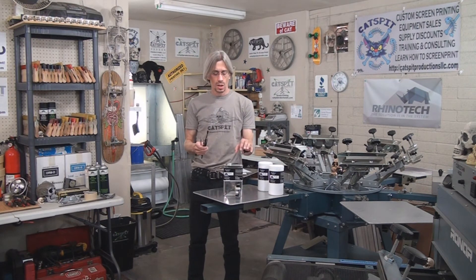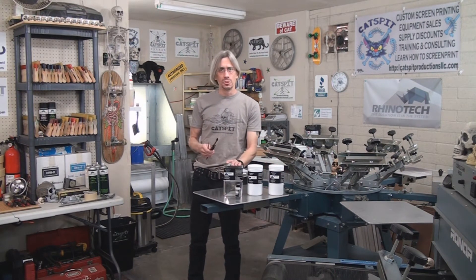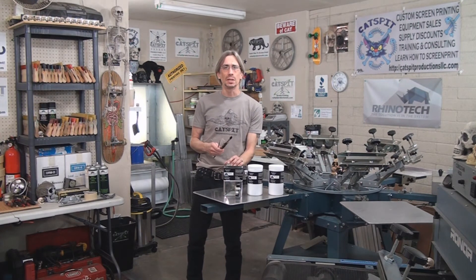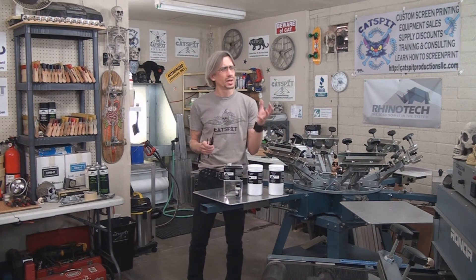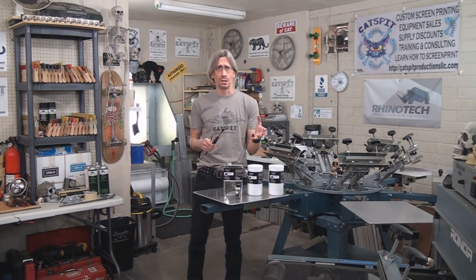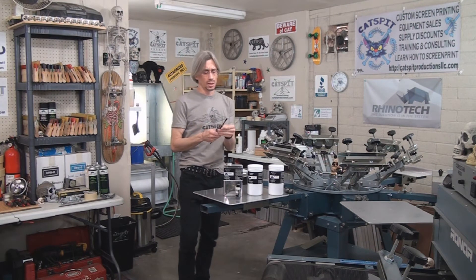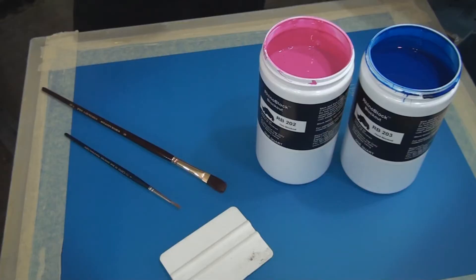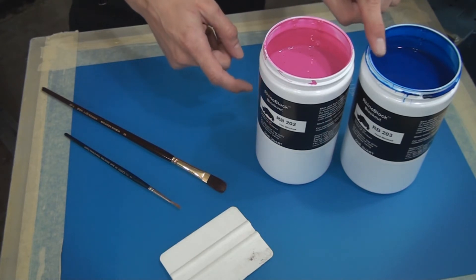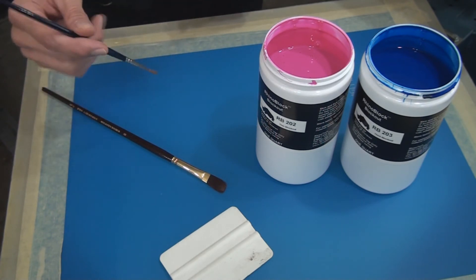You can use brushes or a spreader for any one of these blockouts. I won't demo the permanent one today because I don't have a screen that I want to permanently harden and make irreclaimable. So let's find the screen and check the consistency of the thick and thin, and we'll try a little bit of the thick and spread it around. Here we have the thin blockout which is red and the thicker blockout which is blue.